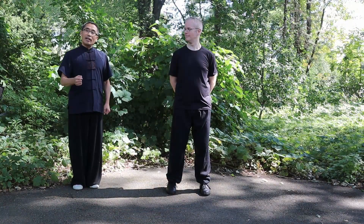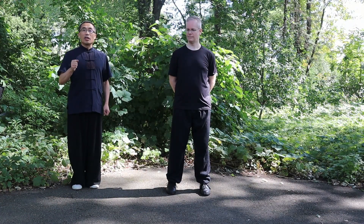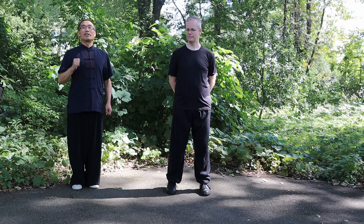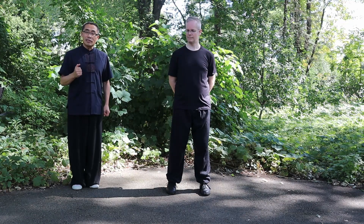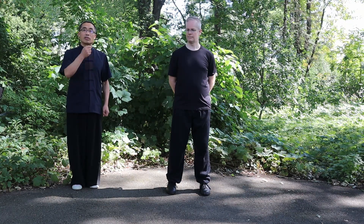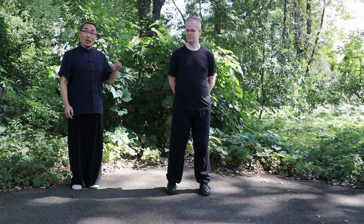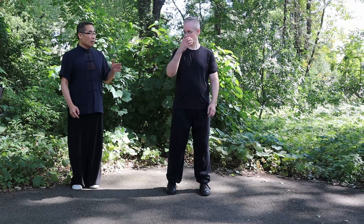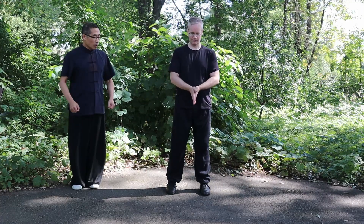Today we will talk about Single Whip. Single Whip is an important movement in any style of Tai Chi. For example, in the first routine of the Chen style, it is repeated many times because of its importance. I will let my student Philip practice while I correct him, and I will introduce some important Tai Chi principles during the correction.